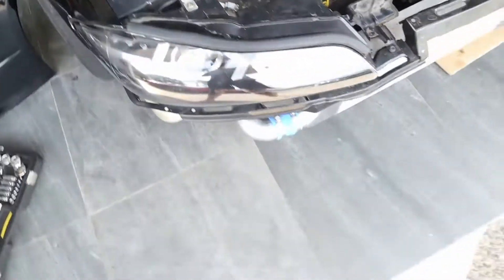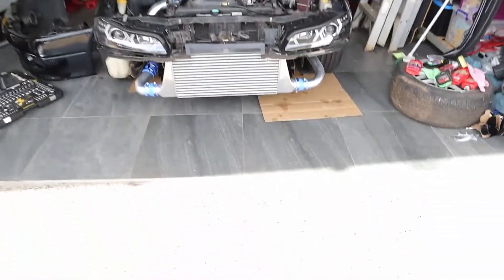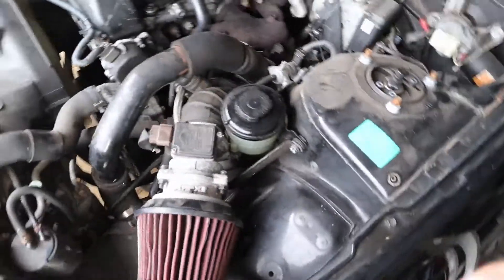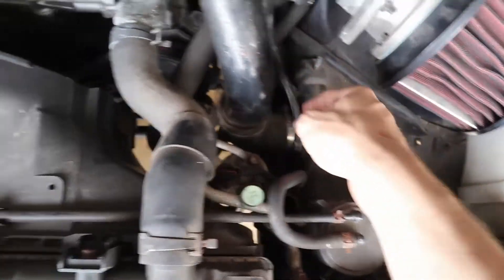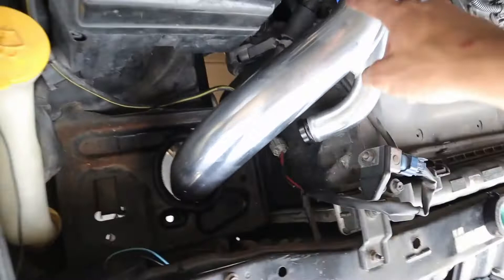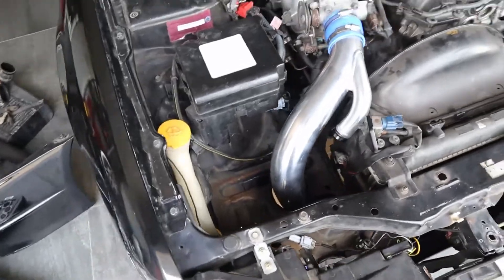I've extended the hole and put some sealant around it — that was the solution. Obviously that's how it looks — it's pretty mad. I need to find a place to put this pipe for the sequential control. Otherwise it looks pretty good. I've blocked this off again so this just twists around and comes out here.